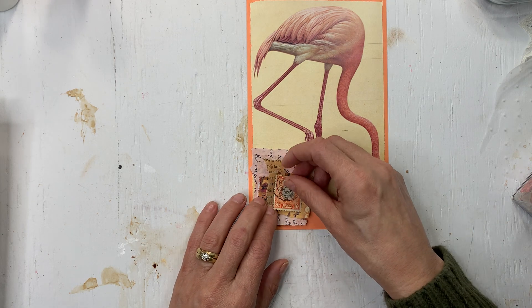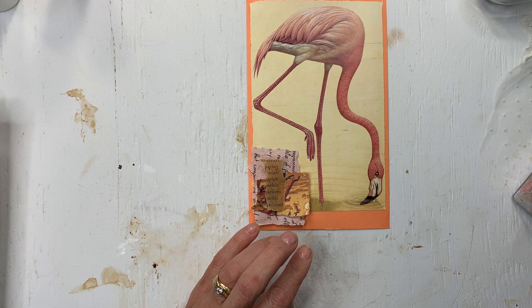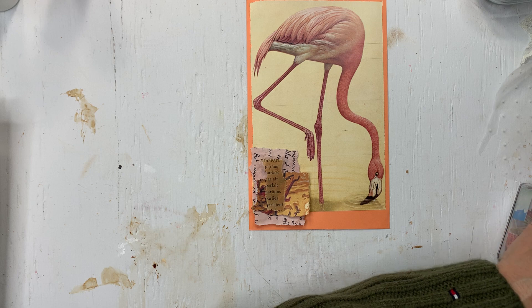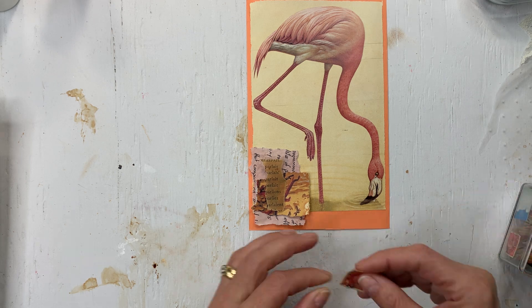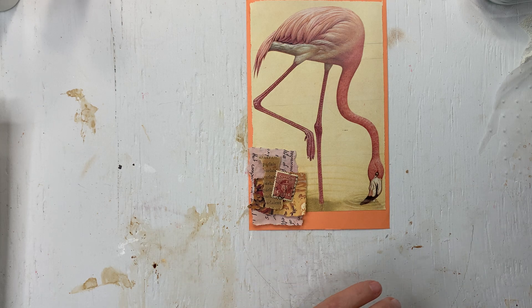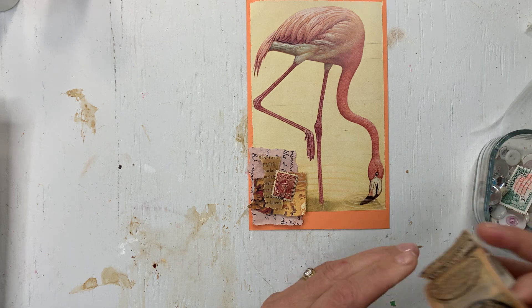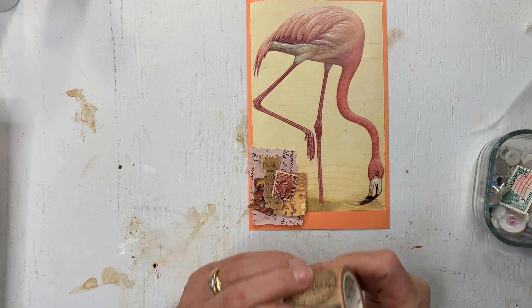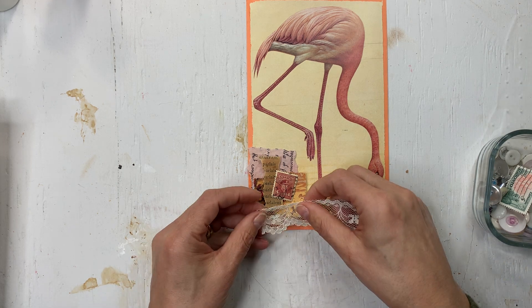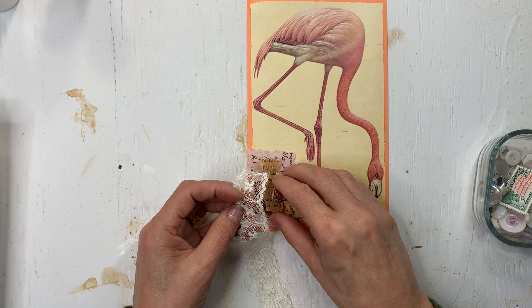Should I go for my stamps again? I love, love, love these stamps. For me it just adds a little something. I do like that. I have a swashy - or should I add some lace in here as well? Yes, let's do that.